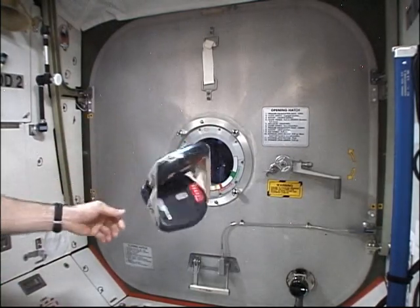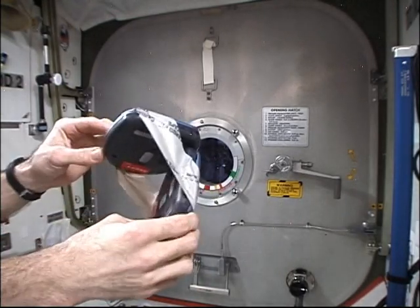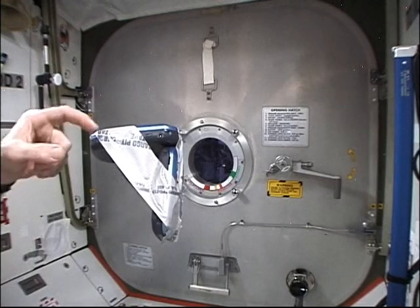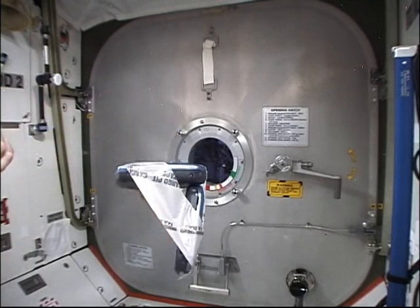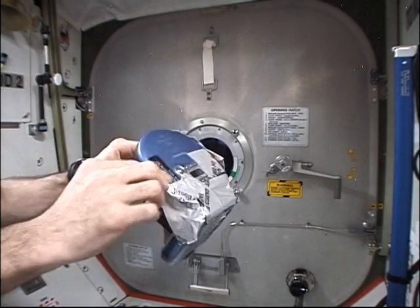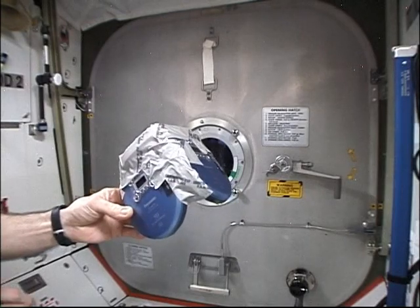Being engineering types, we decided to tape two together. When they're turned off there's no stability, but now that they're turned on they make a nice two-axis gyroscopically stabilized platform.